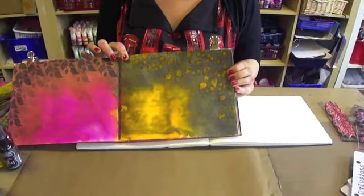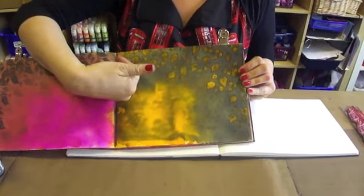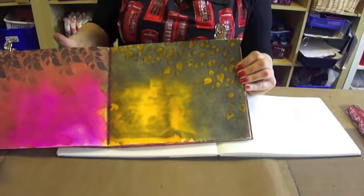This is what I call bleach out. We've got a very dark background and then we're going to take the colour out of the leaves. It's really really cool to do.